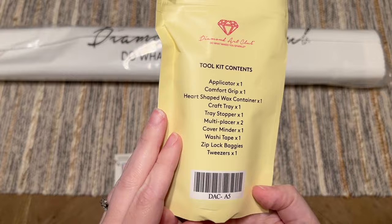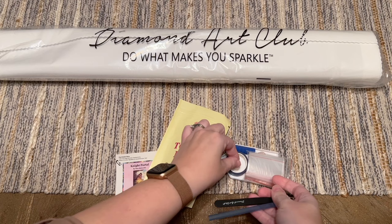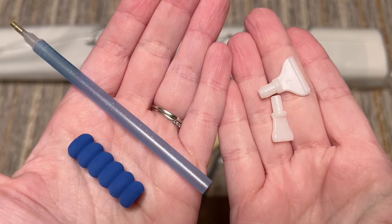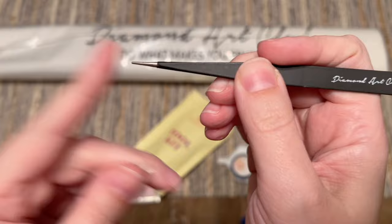So let's take a look — here is your tool kit and here's what the contents are going to be. It really is going to have everything you need to do your diamond painting. Diamond Art Club's tool kits are pretty comprehensive. You're going to get a pen and squishy — the color on those will vary — and then you'll also get some thin plastic multi-placers: a four-placer and a seven-placer, which you can pop into the end of your pen if you want to try placing more than one diamond at a time. We've also got a pair of tweezers — they're a bit pokey on the end so keep that cover on when you're not using them.